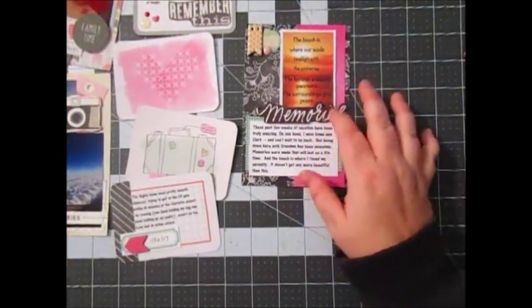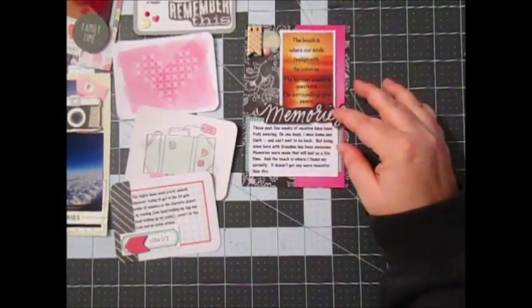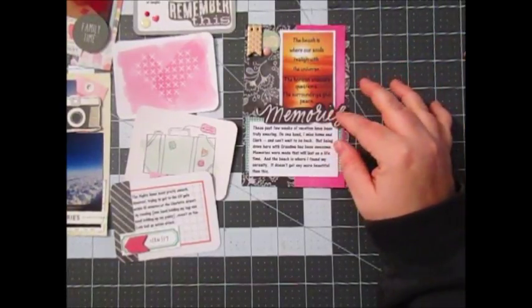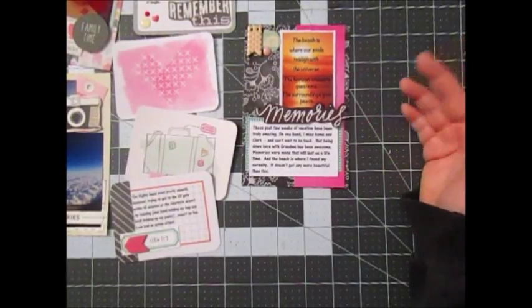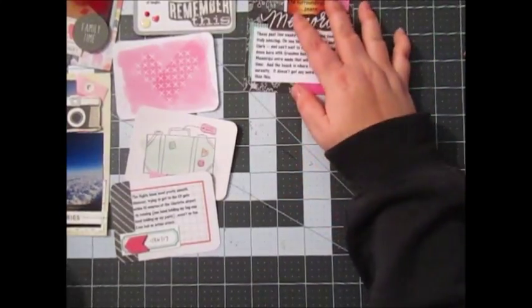I used a memories sticker — I want to say that's Me and My Big Ideas from a long time ago. All my sticker packs I cut down and sorted by color; it was just easier for me. But now that I'm doing YouTube and would like to tell you what I'm using, it's not that easy, so I'm going to quit taking apart sticker sheets.